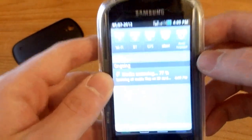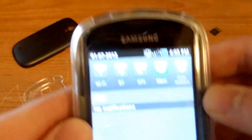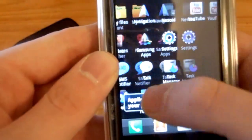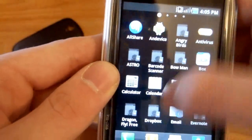Put the SD card back in. It says 'preparing SD card, media scanning.' Usually does that two or three times, and then your apps will slowly start coming back.